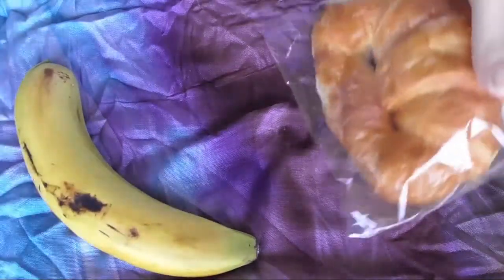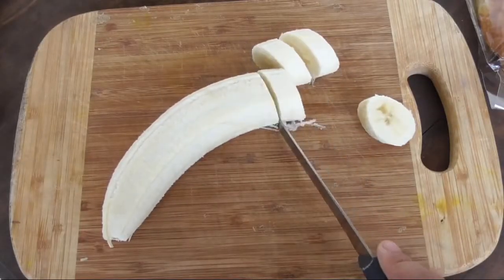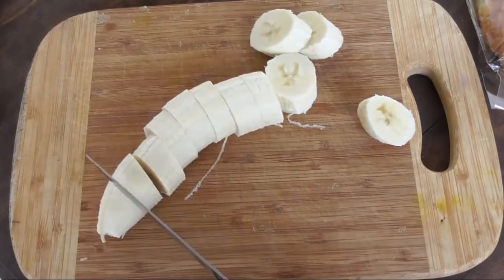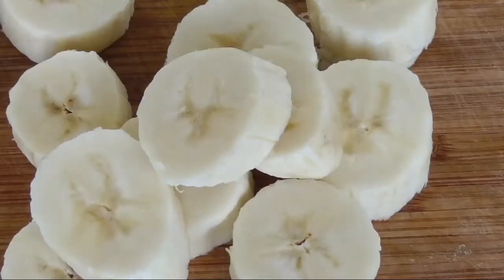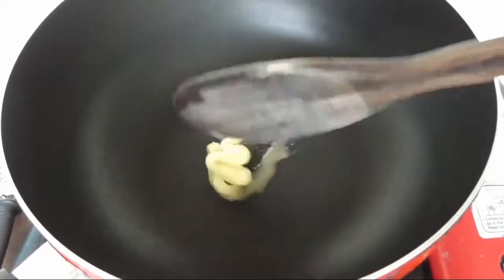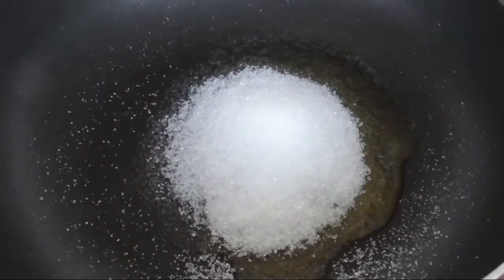This is all the ingredients that you need to make this very amazing recipe. You want to cut the banana a little bit thick because we're going to cook it, and if you cut it too thin it's going to be all mushy. Now put in your sugar — try to even it out but don't stir it.